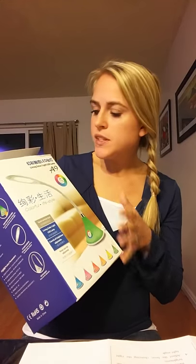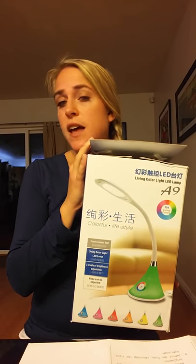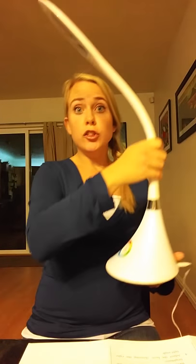Today I'm going to be giving you a closer look at this Living Color Desk Touch Lamp. It's an LED lamp, perfect size for your desk and things like that, and offers quite a bit of light. I've reviewed a couple of lights that are similar to this, and this is definitely the largest.